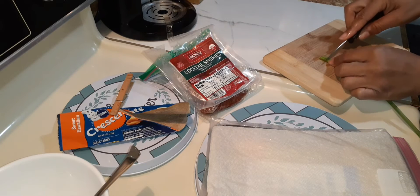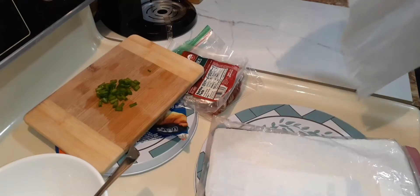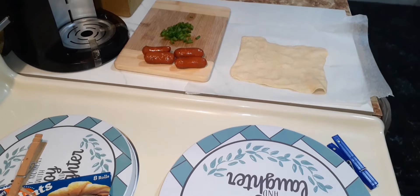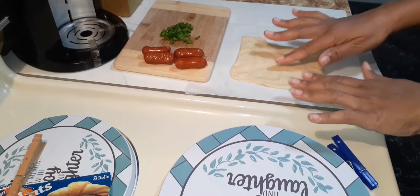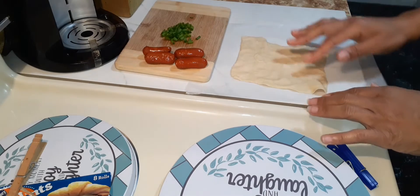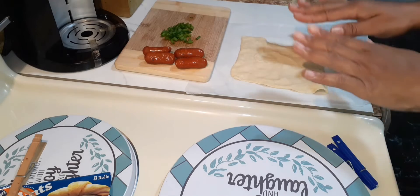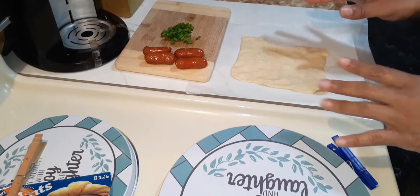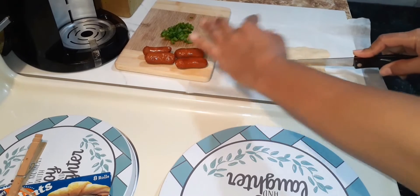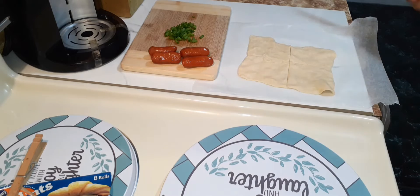Dicing my scallion straight out the garden. On clean wax paper, get your crescent rolls. With the dough, what you do is press the dough down on your parchment paper, taking away your dotted line so it's just one big piece of dough. Then with a sharp knife, I'm going to slice this down the center and then in fours.